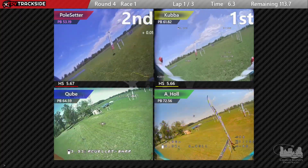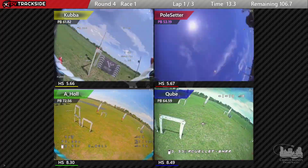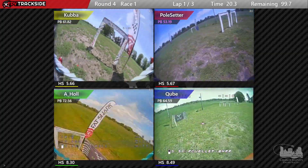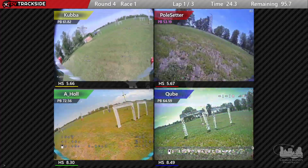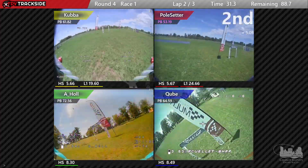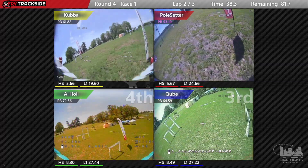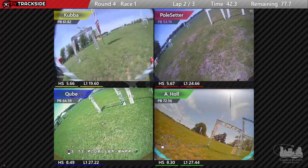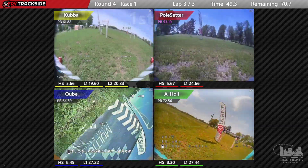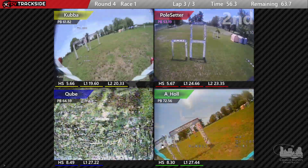This is 2 HD0 — the top two feeds are HD0 (CUBBA and Pulse Setter), and then A-Hole and Qube are both analog, so you can get another view of what the analog feed looks like versus the digital feed. The analog feed looks pretty good. It's basic diversity — it isn't doing any mixing of multiple receivers, but there are two receivers per channel for analog, and it'll switch between the two based on signal. For HD0, it uses both antennas and mixes things together, which is how HD0 has always done it.